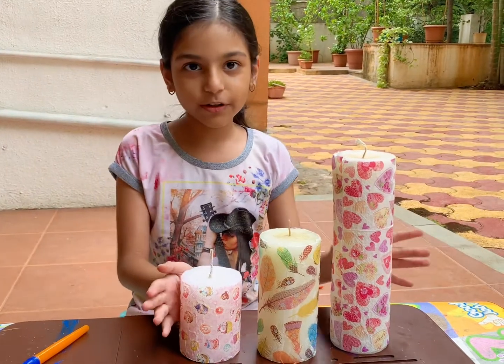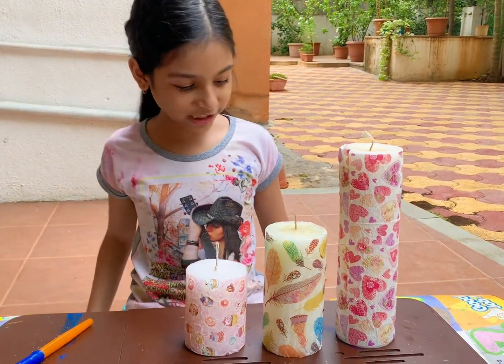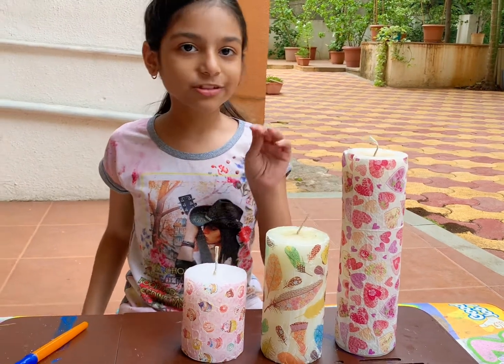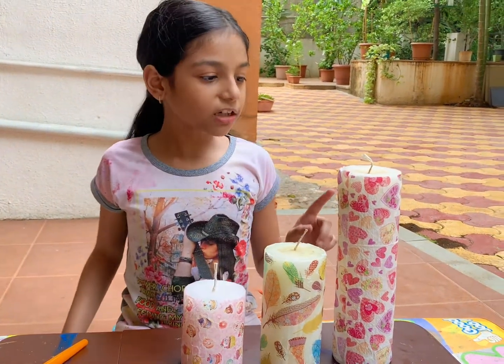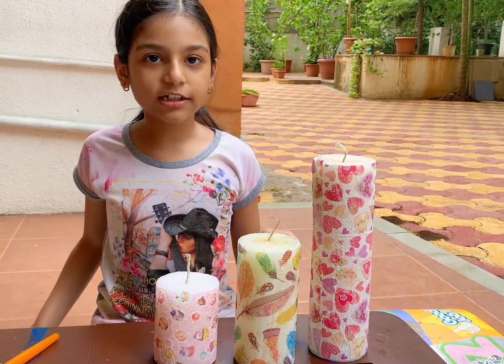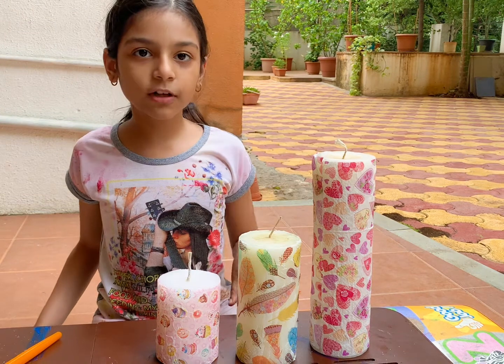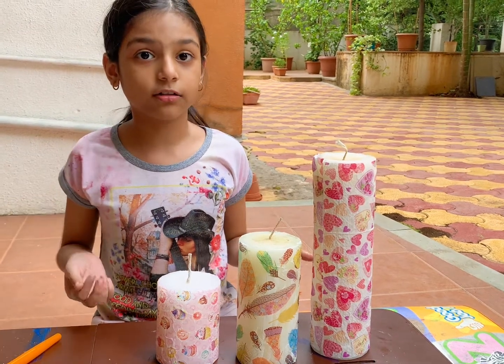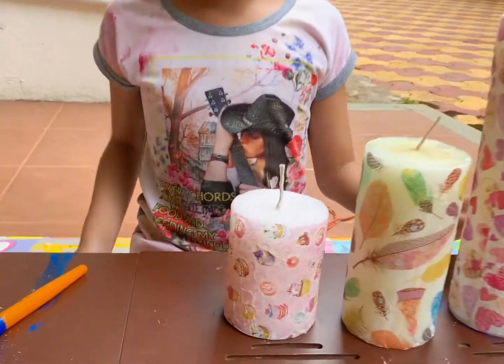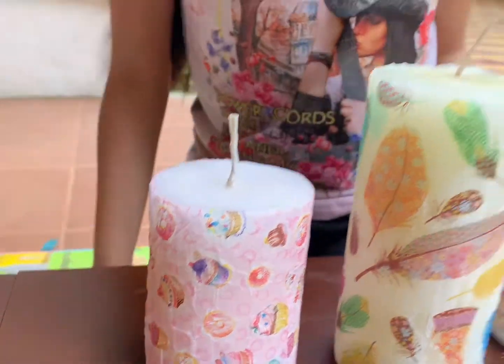We are done finishing all of them — this is so beautiful, right? But I want to say one thing: we cut the tissue paper before we applied it. If we don't cut it beforehand, it might be very hard to put on.